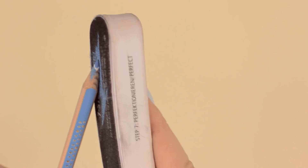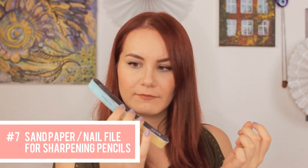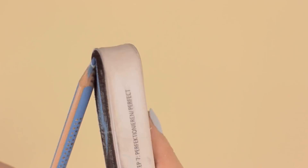Move the pencil along the sanded surface and turn the pencil around so you sharpen it evenly. And voila, the pencil is ready to go. This way you not only get a super fine tip but you can also save a lot of your pencil.